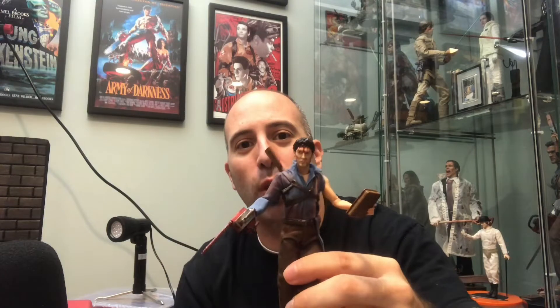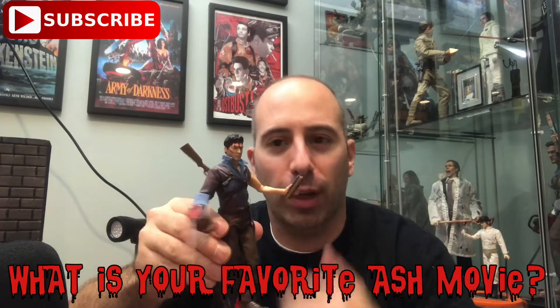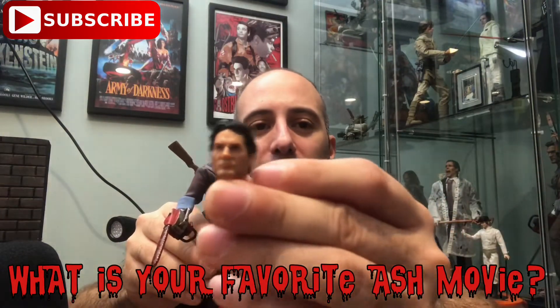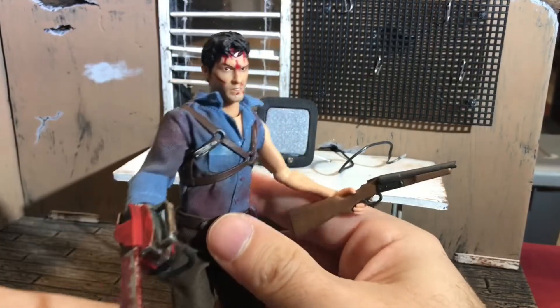Welcome to this episode of the Red Cup Review, I'm your host Rob Banks. Today we're looking at the Ash Mezco Evil Dead One:12 Collective figure. If you enjoy this review, please subscribe and comment — let me know what your favorite Evil Dead movie is, your favorite version of Ash, and whether you're picking up this figure. Make sure to hit the bell because every Saturday night we go live at 10 o'clock Eastern with the Week in Pop Culture Review.